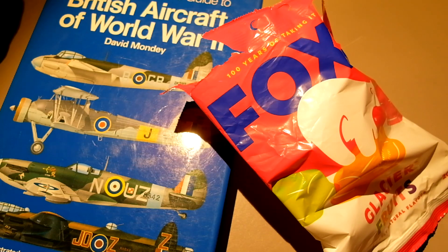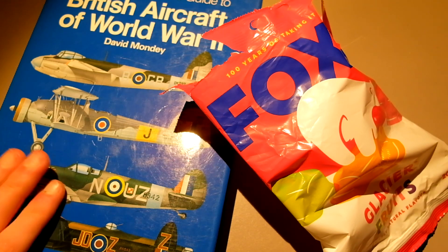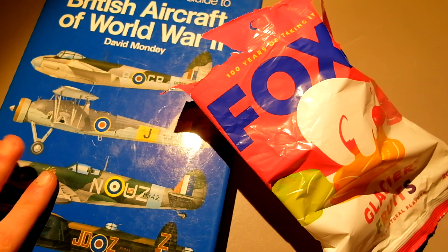Hey guys, it is the ASMR bookshop here, and welcome to today's video. I know you guys like hard candy videos, so I thought I would do another hard candy video. But instead of buildings and stuff like that, this time we're going to be looking at British aircraft of World War II.